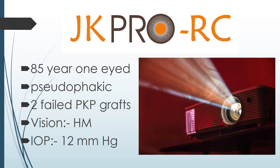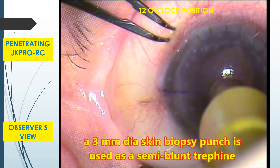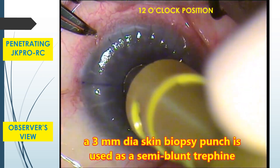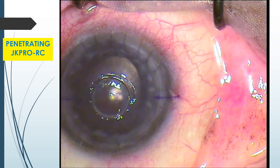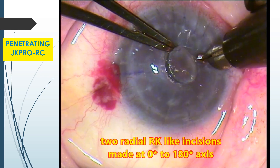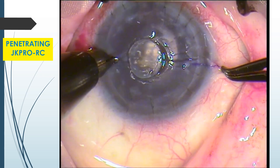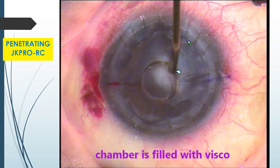Let us see a video of JK Pro RC implantation in an 85-year-old one-eyed pseudophakic patient with two failed PKP grafts, whose vision was hand movements and IOP was 12. A 3 mm diameter skin biopsy punch is used as semi-blunt trefine for partial thickness and non-perforating trefination. Two radial RK-like incisions are made at 0 and 180 degree axis. After perforating the cornea with a pointed knife, the chamber is filled with visco.